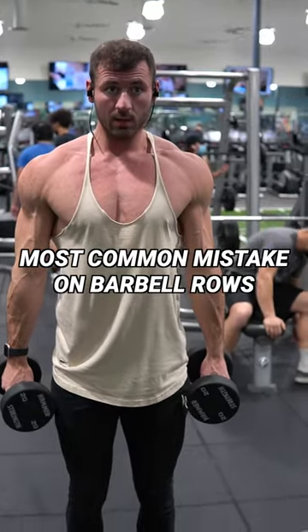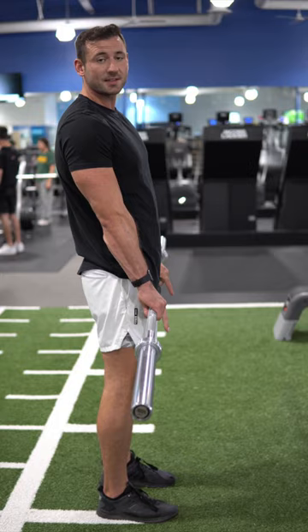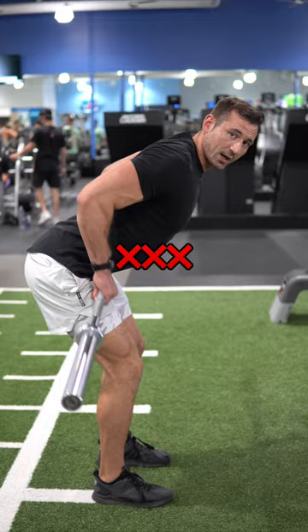This is the most common mistake I see on barbell rows as a personal trainer. The most common mistake is shortening the range of motion at the bottom. What I mean by that is people row and they don't get a good stretch at the bottom like this.